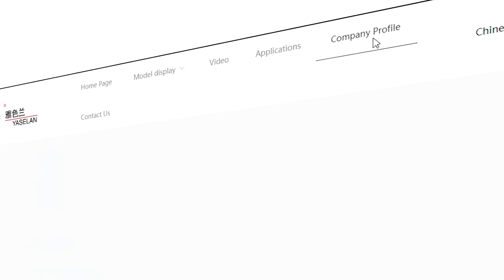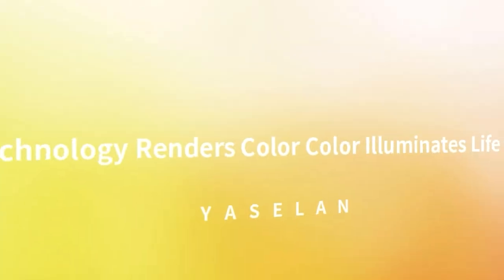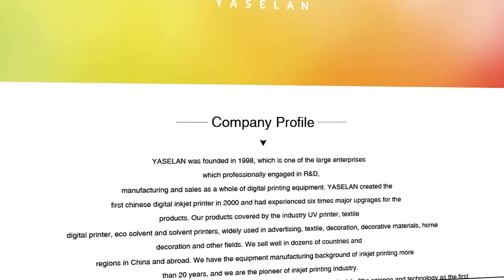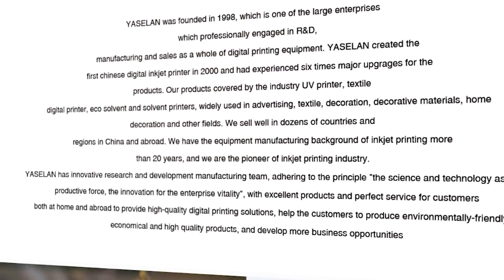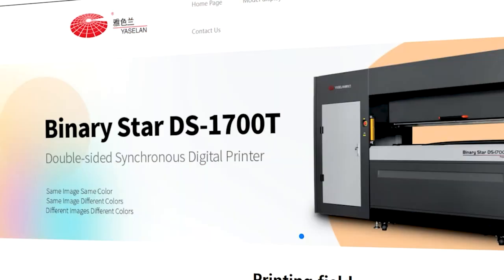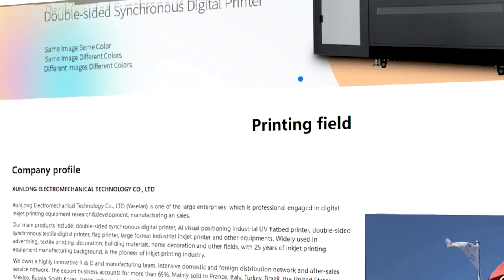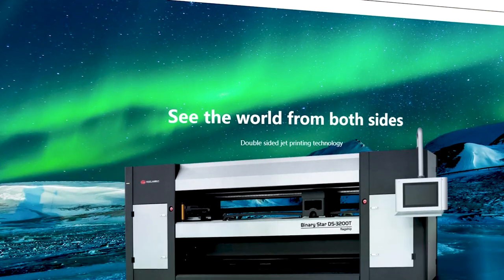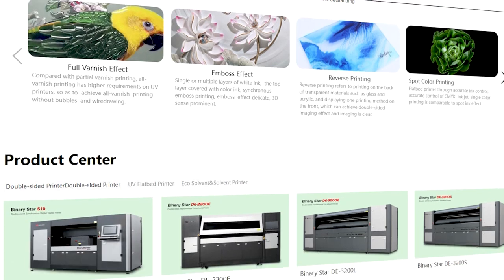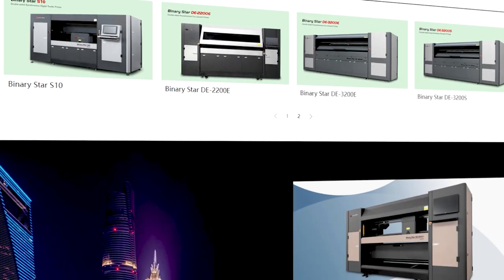So what is Yasalan the company all about? Yasalan revolutionized the printing sector by introducing their first digital inkjet printer in the year 2000, making them an early pioneer in this industry. Their printing solutions have become integral in advertising, textiles, fashion, and soft furnishing decoration industries. Leveraging over two decades of expertise in manufacturing inkjet printer equipment, Yasalan has cemented its reputation as a global leader in the field.